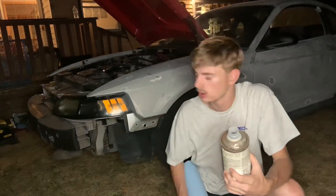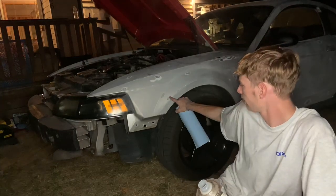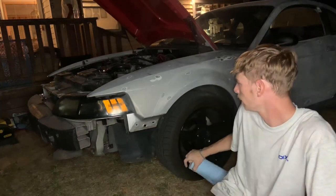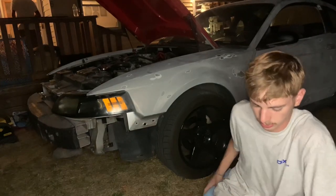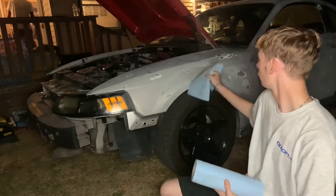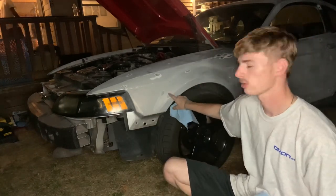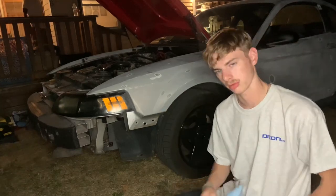We got most of the car sanded down and as you can see, there are areas sanded down to bare metal. What I'm going to do is take some grease and wax remover, wipe it down, and then spray each little spot with some primer so it doesn't rust — because I don't feel like sanding down rust again.